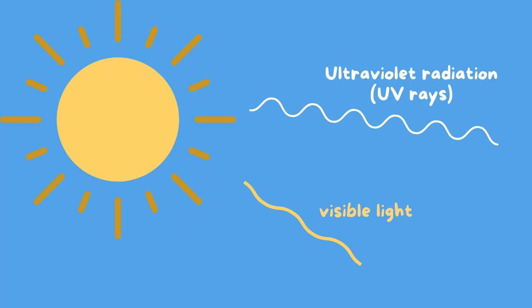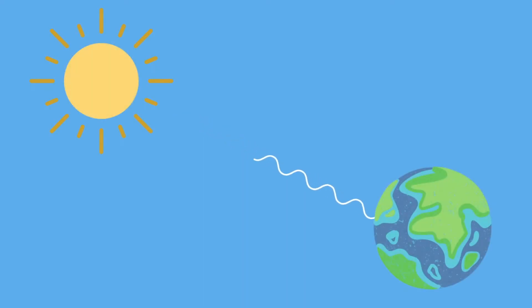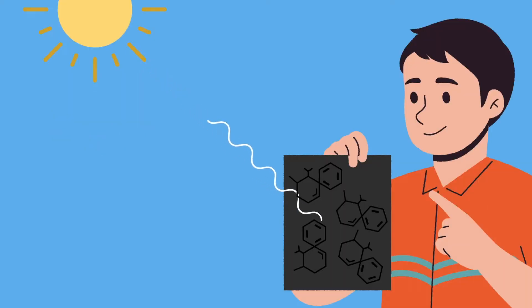So how did the sun change the colors of the paper? The sun emits lots and lots of energy, such as visible light rays that we can see and ultraviolet radiation, or UV rays. The UV rays that reach the surface of the earth can end up doing some damage. When the UV rays hit the construction paper, it is high enough energy that it breaks down the bonds of the chemicals which give the paper its color.